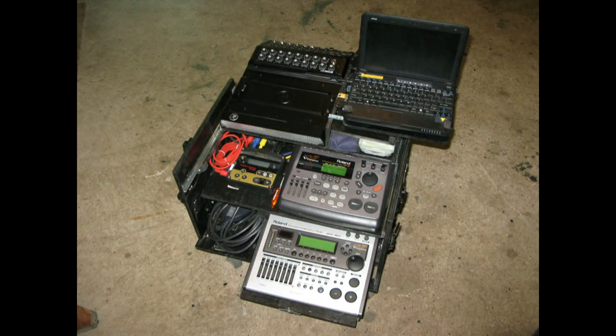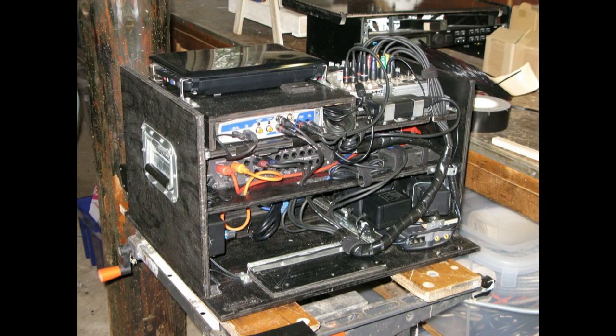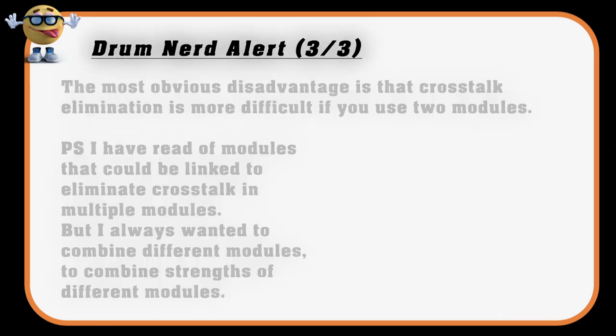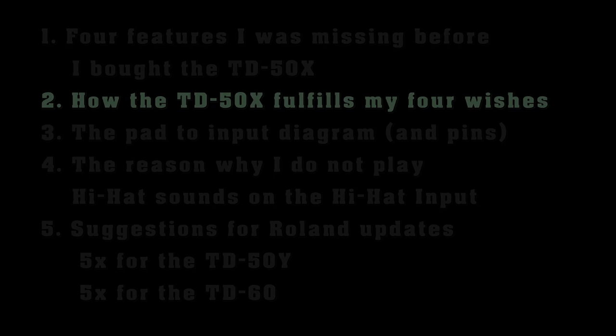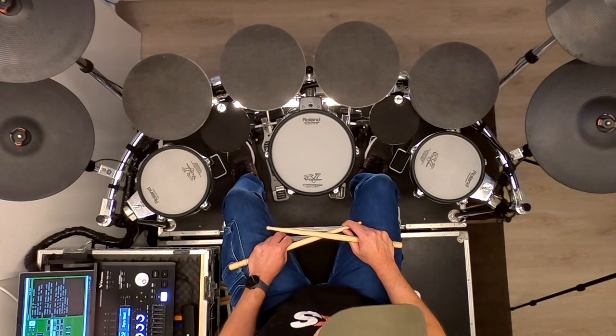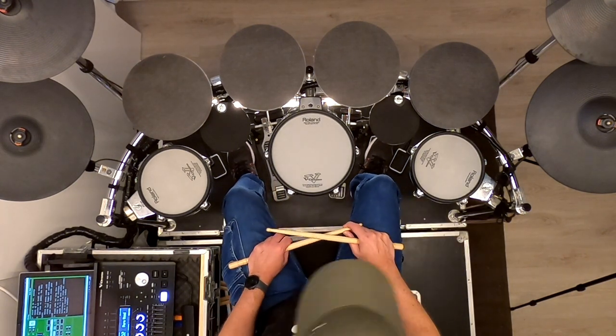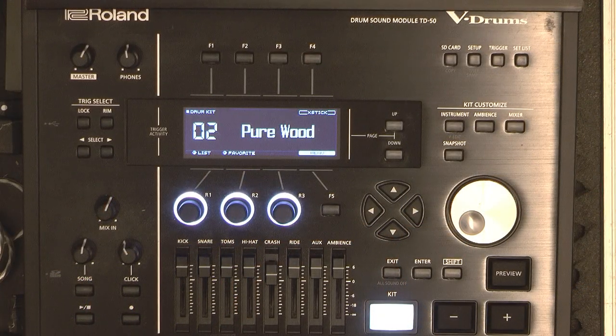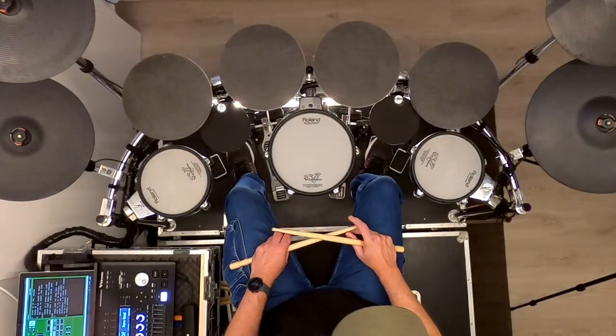Using two modules has its advantages and its disadvantages, but I learned to live with the disadvantages. After the disappointment when the TD30 was released — not a big step forward — we had to wait a while for the Roland TD50. It was and still is quite expensive, but for me it is the best hardware drum module available at the moment. With the TD50 module I can pretty much do everything I wanted, even before the X update. Let's look at the checklist.